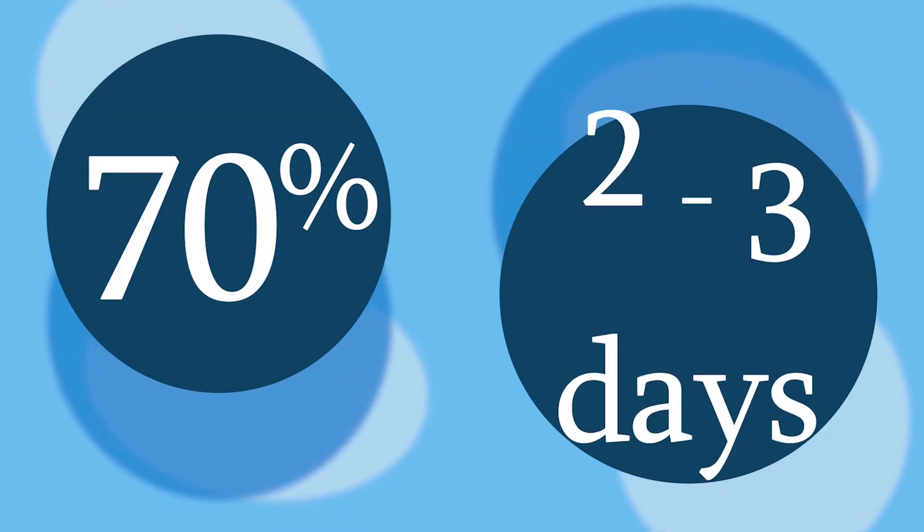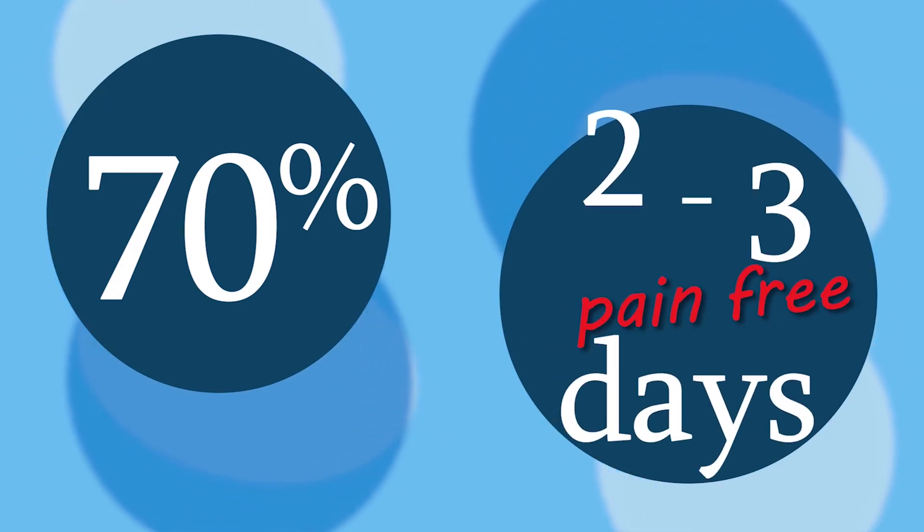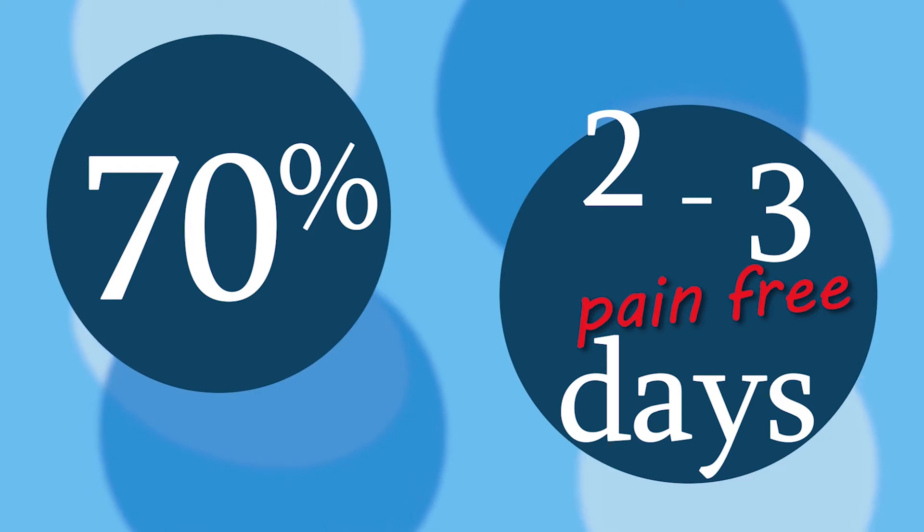A 70% overall drop in opioid use — and with the proper understanding and use of Expril, you too can see the success that Expril will bring to your clinic.